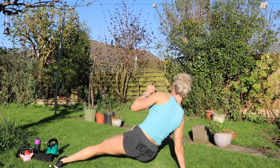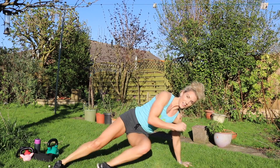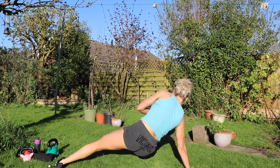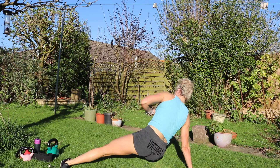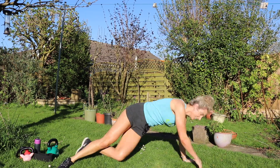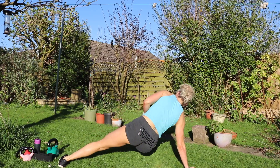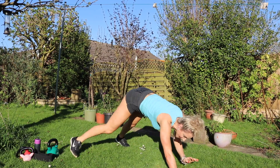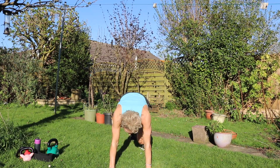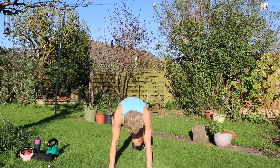1, 2, 3, 4, 5, 6, 7, 8, 9, 10, 11, 12, 13, 14, 15, 16. And then mountain climbers. 1, 2, 3, 4, 5, 6, 7, 8, 9, 10, 11, 12, 13, 14, 15, 16.